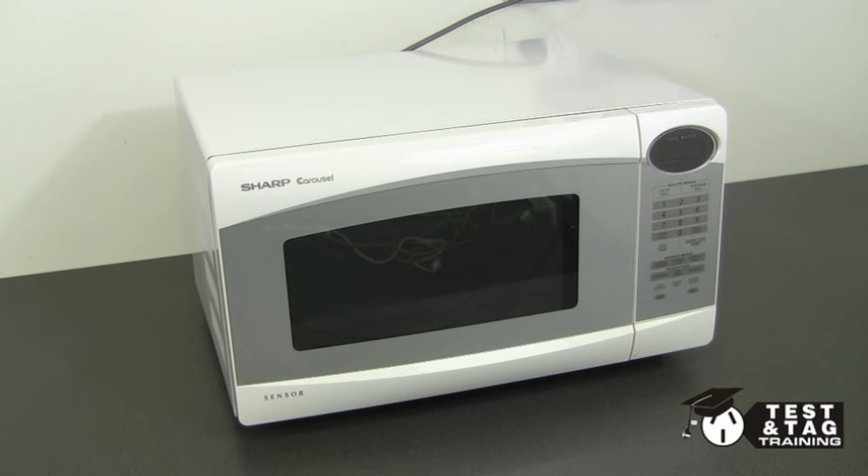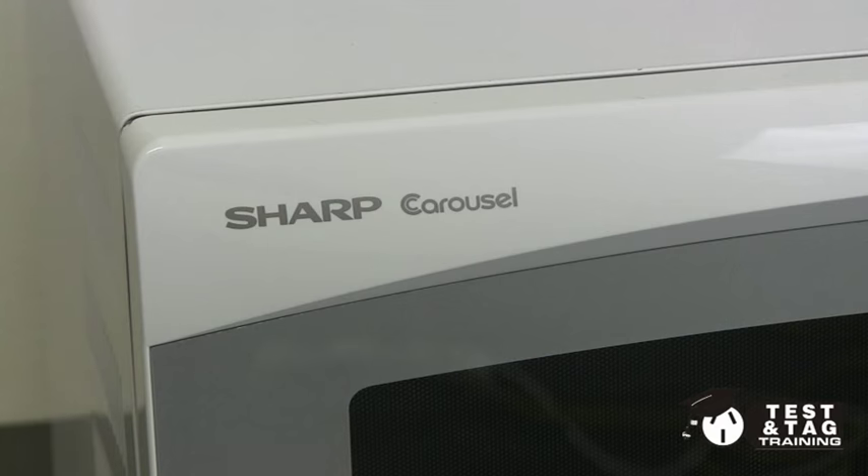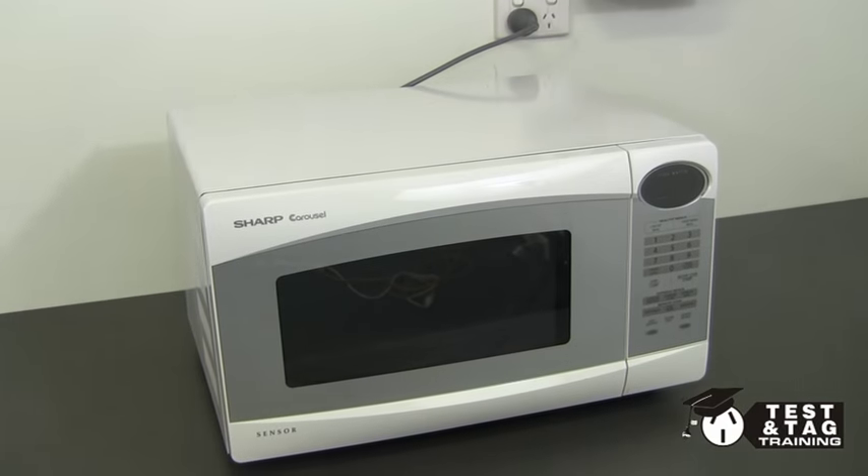Hi guys, it's Matthew from Test and Tag Training. Today I'm going to show you how to electrically test and tag a microwave oven.